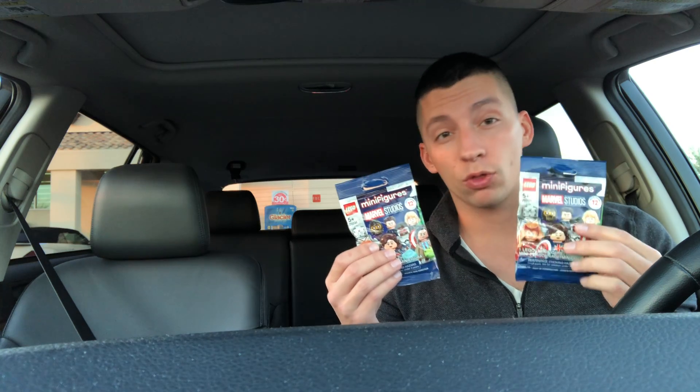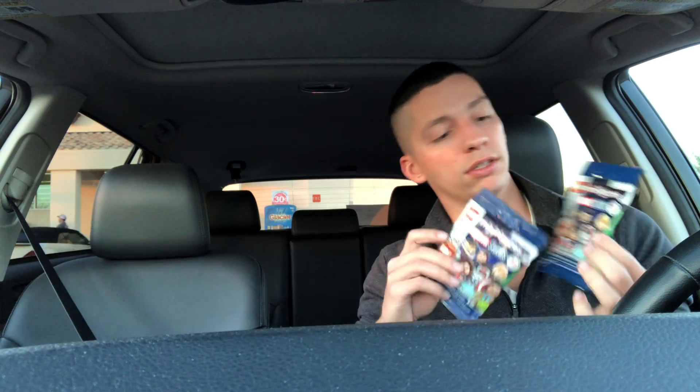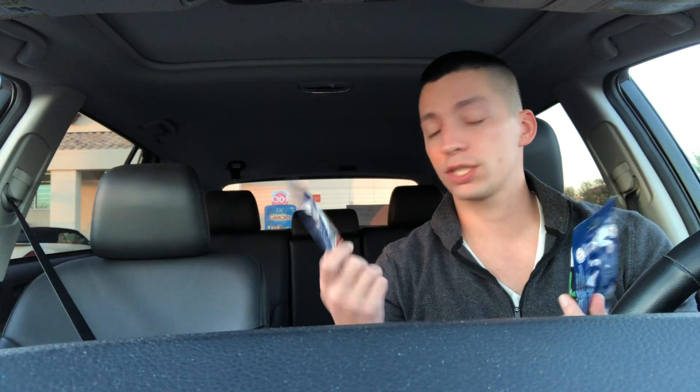I picked two of them. The ones I wanted to get were Falcon - he had some sweet printing - and Spider-Man from this series. I felt through the packages; they probably had like 20 there and I felt through like 10 of them or so.